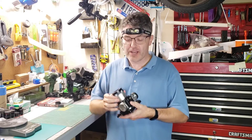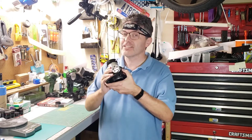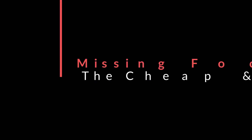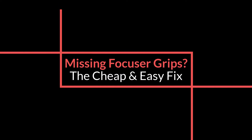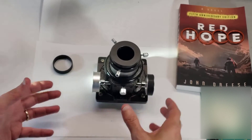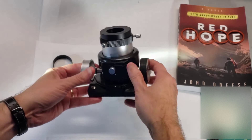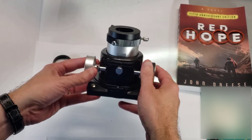Welcome back to the Reflector channel. In this video, I'm going to show you a quick fix to a common problem that happens to a lot of telescopes. Over the years, I've fixed up a lot of telescopes, and one of the more common problems is with these rubber treads that you find on the focuser wheels.